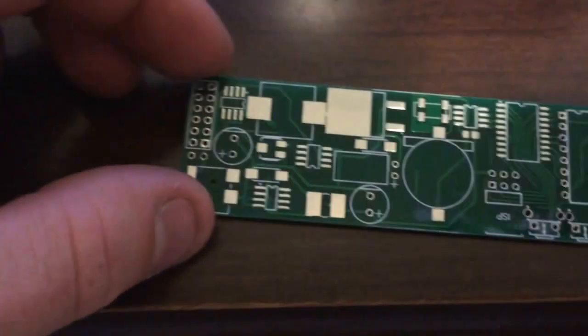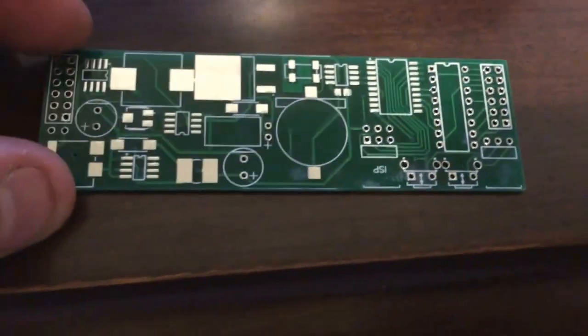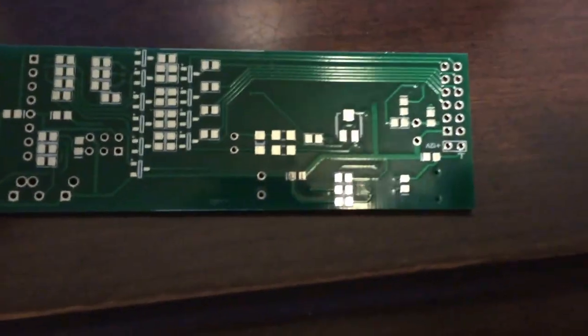These are the board-to-board interconnects. And then this would be the main board, which is also double-sided. There's a lot of surface mount components on here. It's laid out fairly well; it doesn't look too messy. Back side — a few traces here, nothing too overly exotic. There's lots of surface mount soldering.